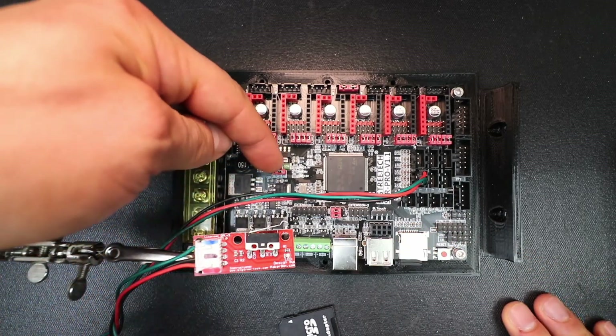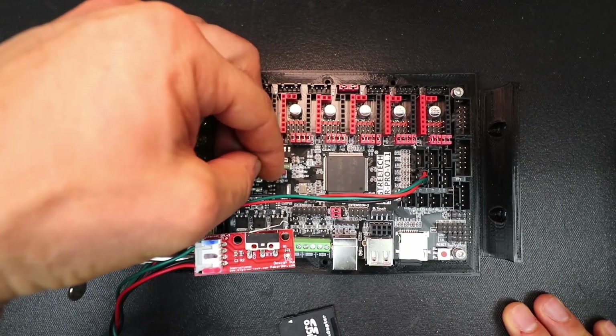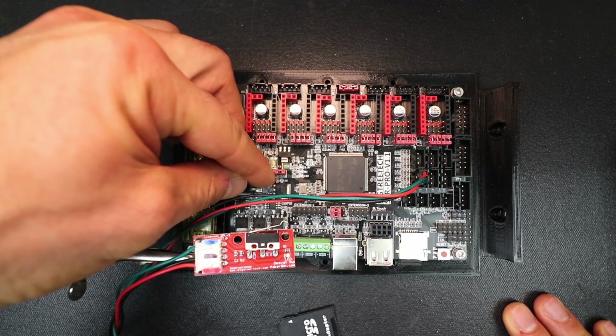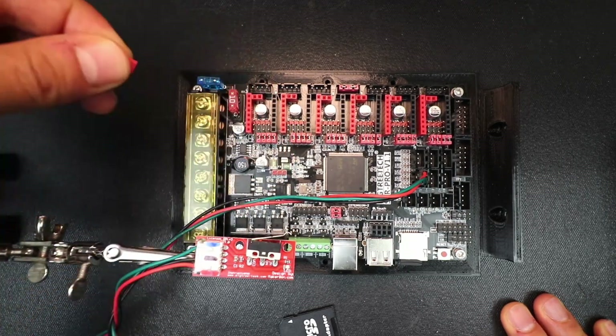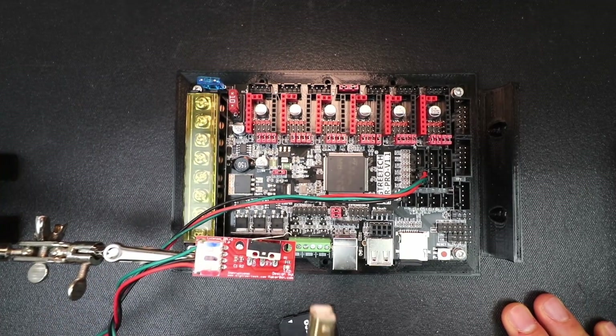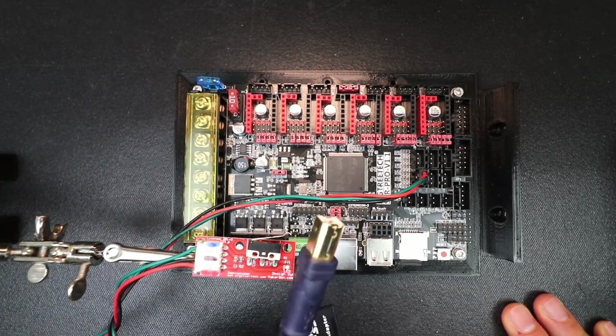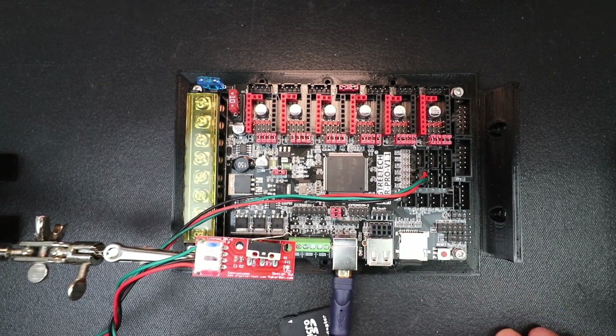Making sure that we have our end stop already configured, we're also going to verify that our jumper is in the correct position, which is these two pins. Now we're going to connect the big side of the USB cable to the board and the small side to the computer — and you're going to hear a beep. In the center you can see that it's loading.